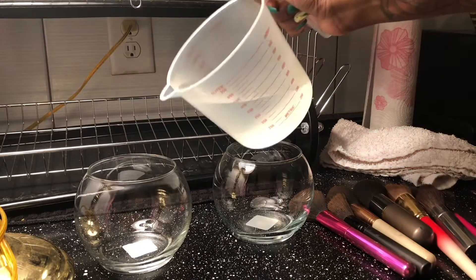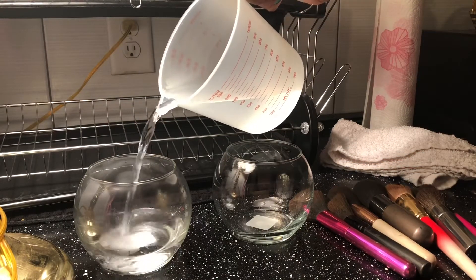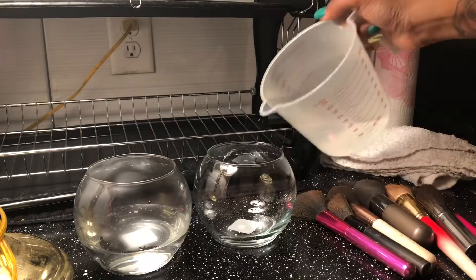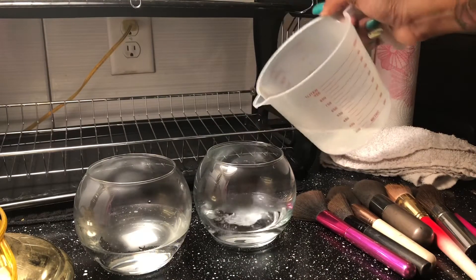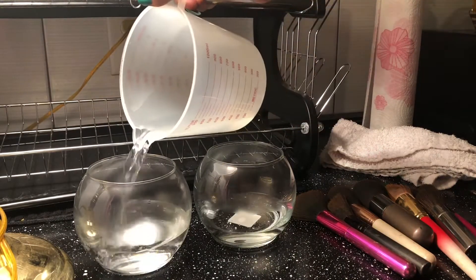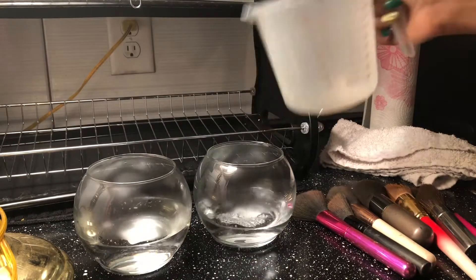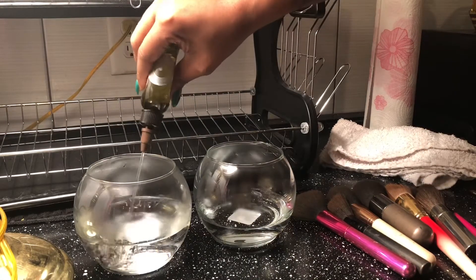First, you want to start off with some hot water — I warmed mine up in the microwave. After you pour your water in, I made sure not to fill it up too much, just based off the brushes. I didn't want my brushes to be completely submerged in the water because it can loosen up the glue that's holding the bristles in place, and I didn't want to mess up the brushes.